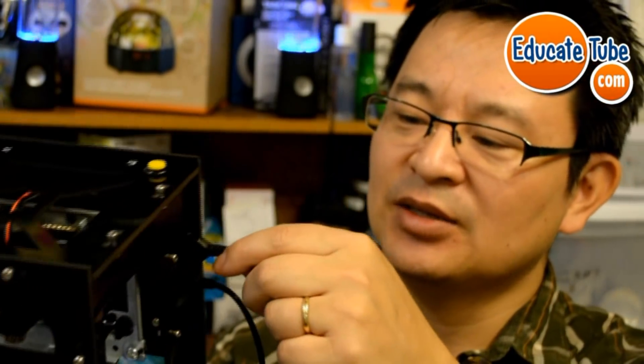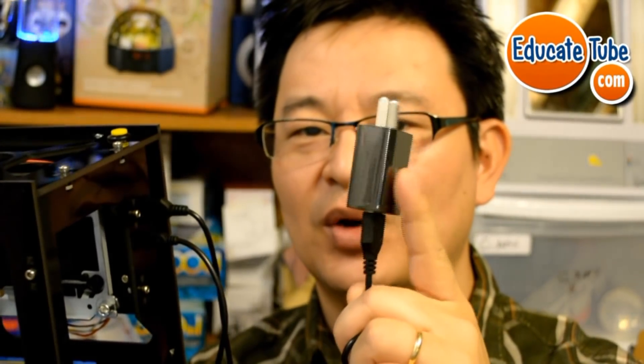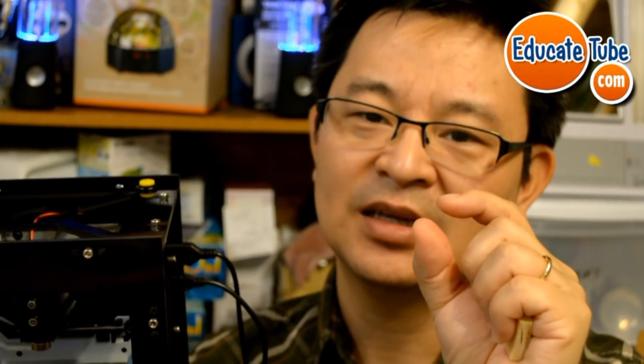Looking at this laser engraver, you can see there are two ports. The instruction that comes with this device is very poorly done, so this is why I made this video. The first port has a USB connection — it's supposed to be connected to a power supply. It comes with an AC adapter — that's 120 volts — and you connect that to your outlet. The bottom mini USB port is connected to your computer. Now it comes with a one-gig micro SD — do not throw that away.